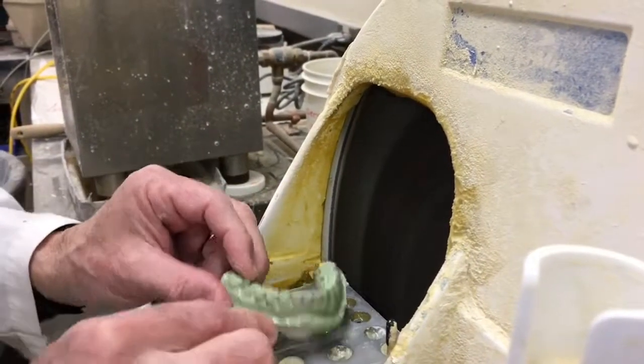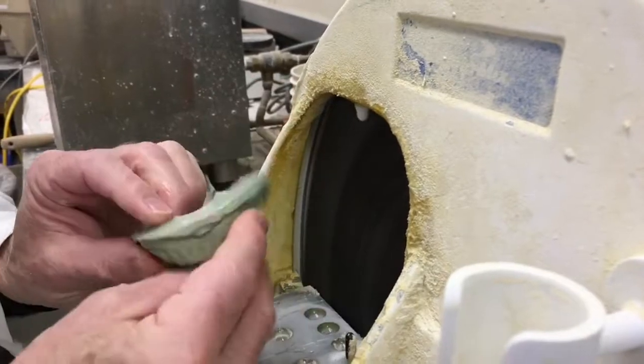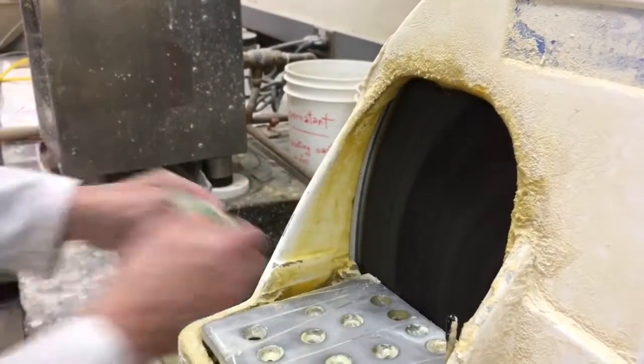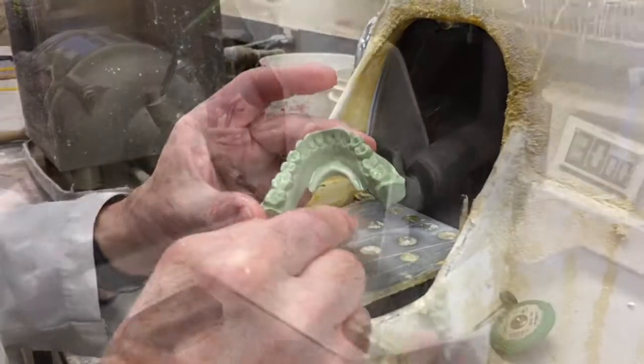Don't trim into your teeth. The base is flat — if it's not, take it down until it is, until you can see the striations of the model trimmer. Rinse it off again, and we're done. We're ready to pin it next.